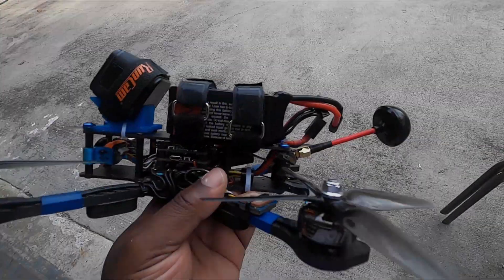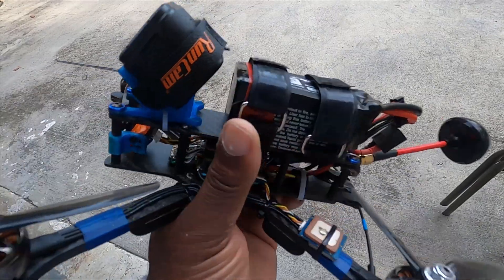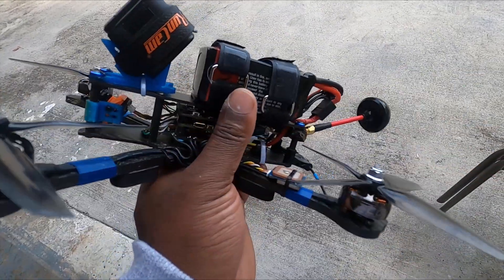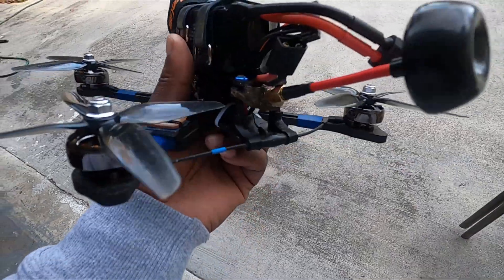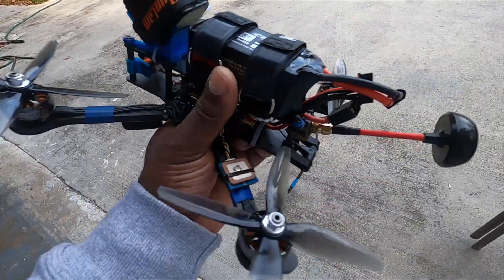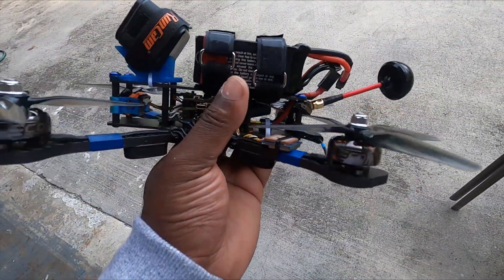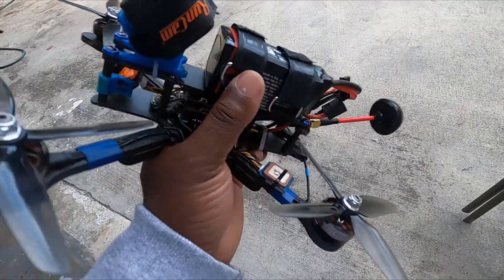The motors sound very smooth. I definitely like the way they perform for 12 bucks — you cannot go wrong with that. Let me know guys what you think, and I will see you in the next video.